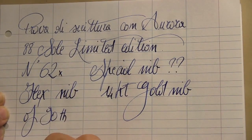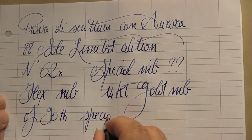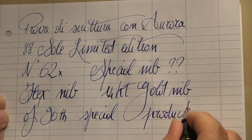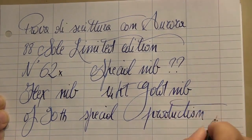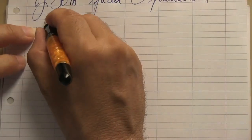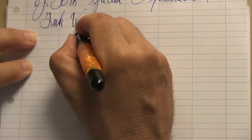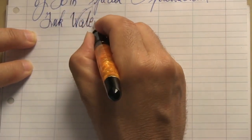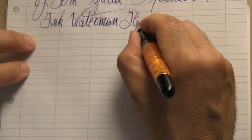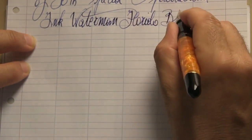There is also a more recent version of the Aurora Optima called O Sole Mio. The impression begins by unscrewing the cap and uncovering the nib. This fountain pen comes standard with the 18-karat gold nib, the one that equips all the prestigious and limited editions of Aurora, but the one in my possession that I present to you today has an even more surprising, longer nib.